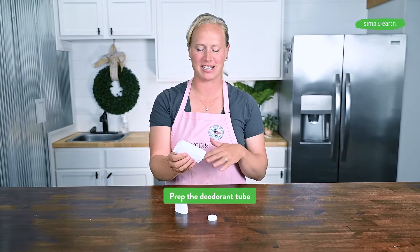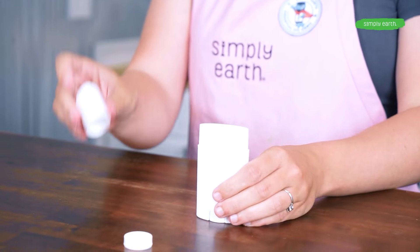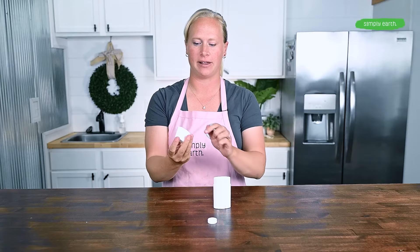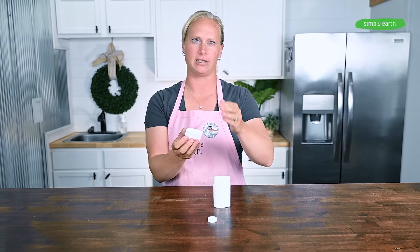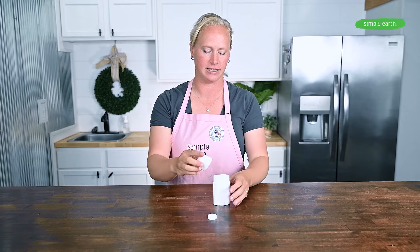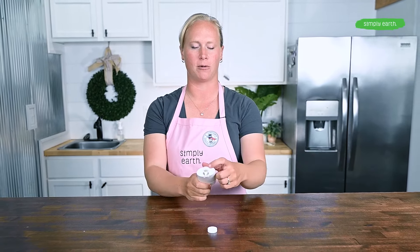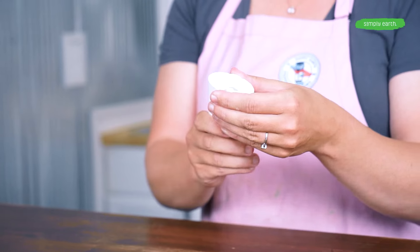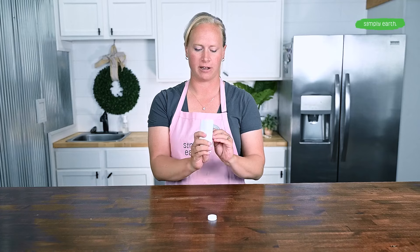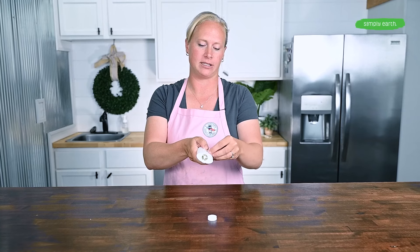The first thing we're going to do is make sure our deodorant tube is ready. This is a bottom-fill tube, so I'm going to make sure the insert is all the way to the bottom. I'm going to place the lid on the tube — you'll notice there's a little insert in the cap that's going to give our deodorant a nice rounded top for a very professional look. I'll place the lid on, then put it upside down. When I'm ready to pour, I'll pour into this hole, making sure not to fill past the insert inside — otherwise the wheel is going to be very difficult to turn. There will be a little bit of space between the insert and the bottom when you're finished.